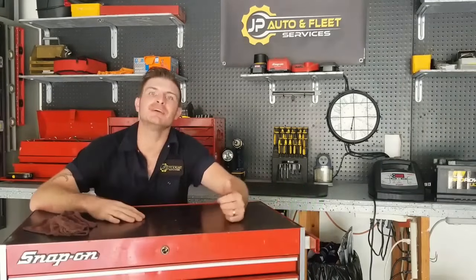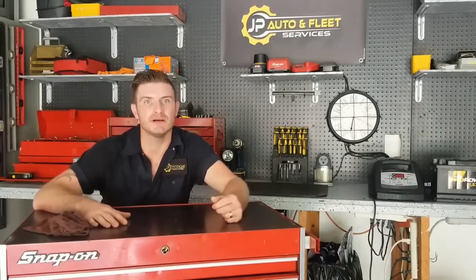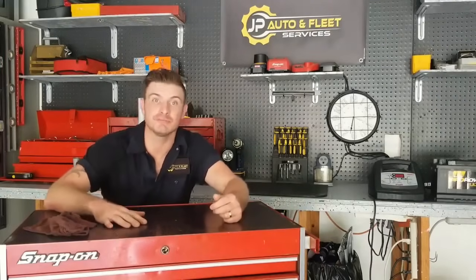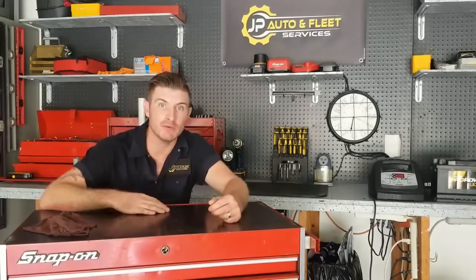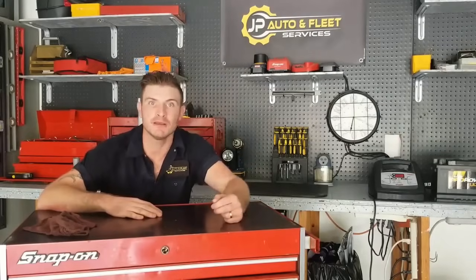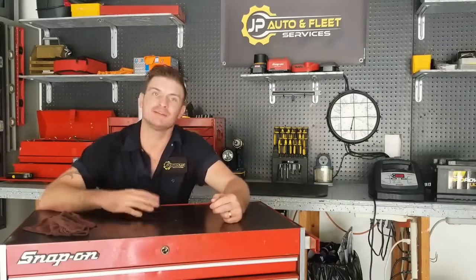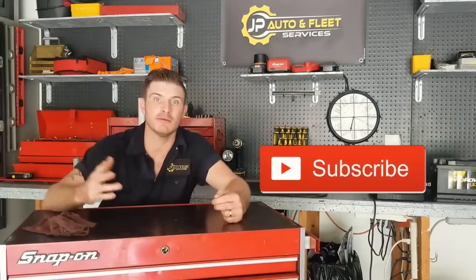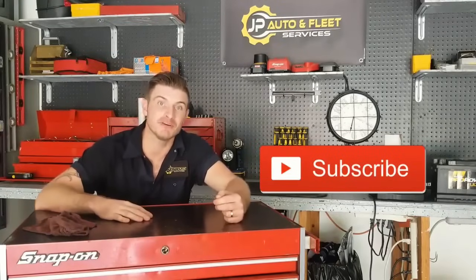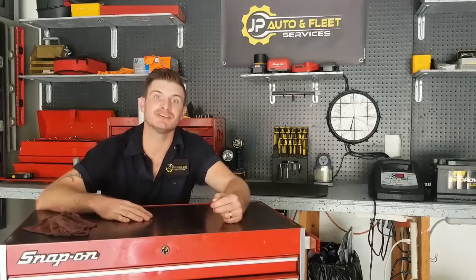And that's it — too easy, right guys? Super simple stuff. I hope you now understand how to properly recharge a battery and what some of the options are in battery chargers that can make that process a lot easier for you. If you enjoyed the video, don't hesitate to share it with somebody who might find it helpful. Click the like button, comment below, and subscribe. Check out some of my previous videos. You guys have a good day — Josh with JP Autofleet out.